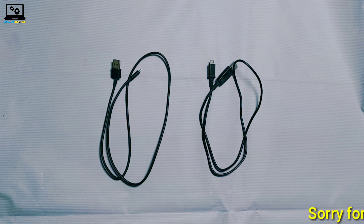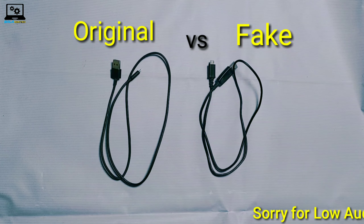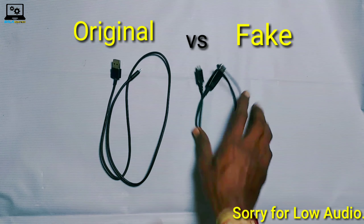Hi friends, welcome back to our channel Balat Telugu Tech channel. This video is going to talk about fake vs original USB charging cable. Watch this video, subscribe to our channel, and like this video.